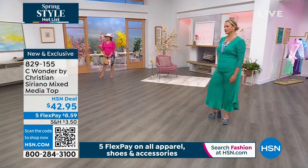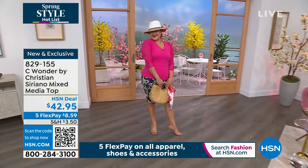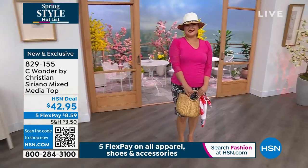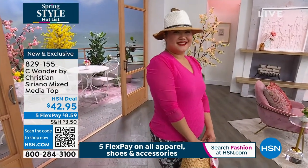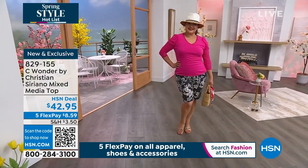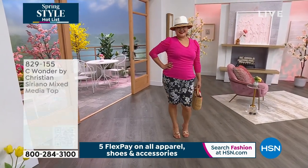If you missed us earlier about our today's special, go to HSN.com. We are so limited on what we have available. We still have the LBD in black — average and tall in black and poppy are available, but all the prints are basically sold out.